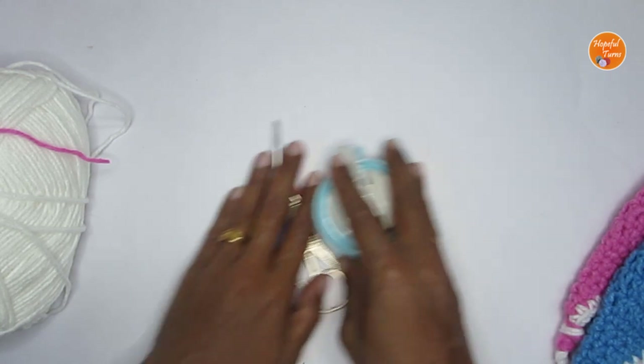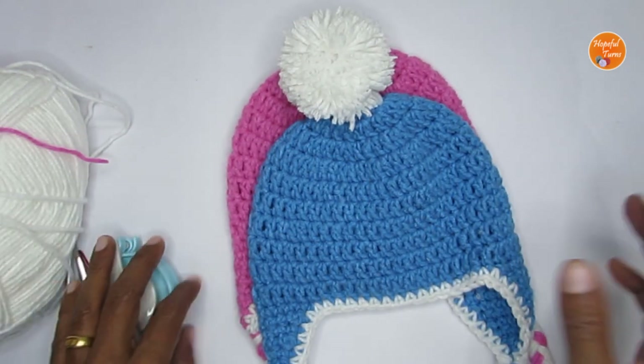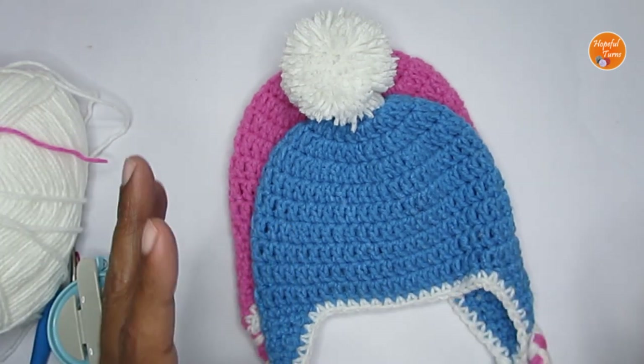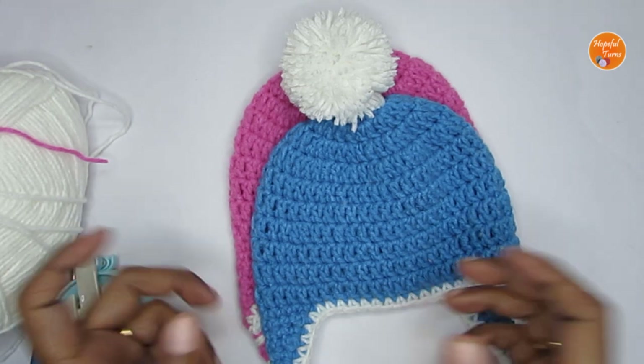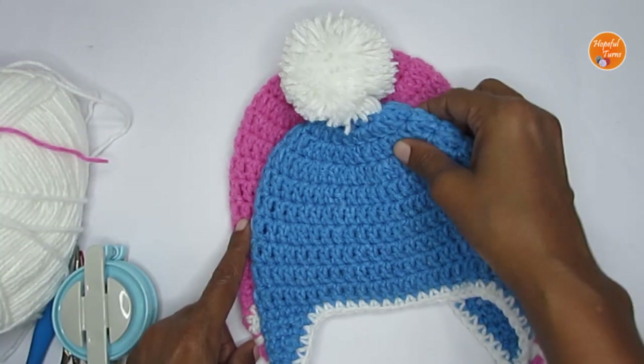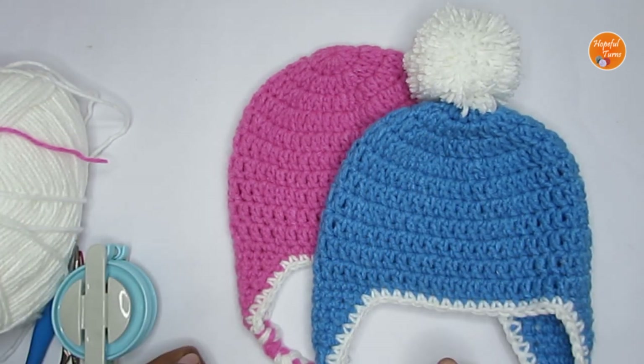If you're planning to make this as a baby shower gift, you can include mittens, booties, maybe a blanket or a lovey blanket — it will go really well as a set. I have all of those tutorials on my channel, so I'll put the links in the description box if you're interested.